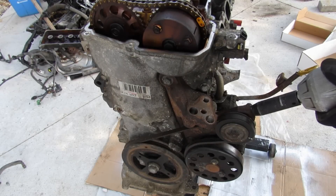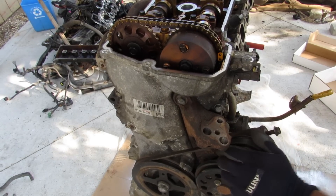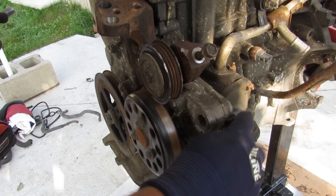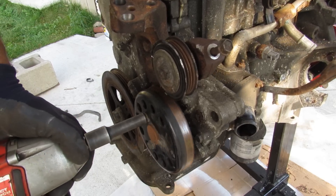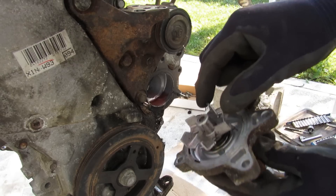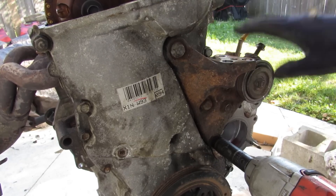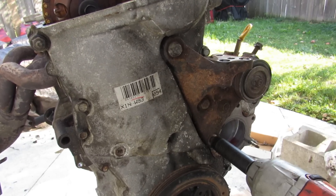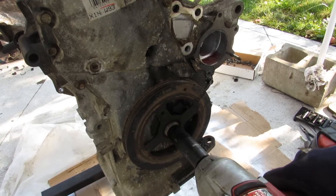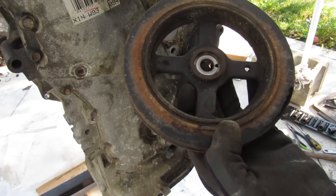Next up I'm removing the accessory drive to get into the timing cover. I can actually turn this engine by hand through the accessory pulley. The water pump is the only thing driven off the accessory belt, with the thermostat visible nearby. After removing the pulley and water pump — the impeller is actually metal, unlike some Volkswagens — I remove the idler bracket blocking the timing cover. The crank bolt came off and there's actually a sort of harmonic balancer with a layer of rubber inside.